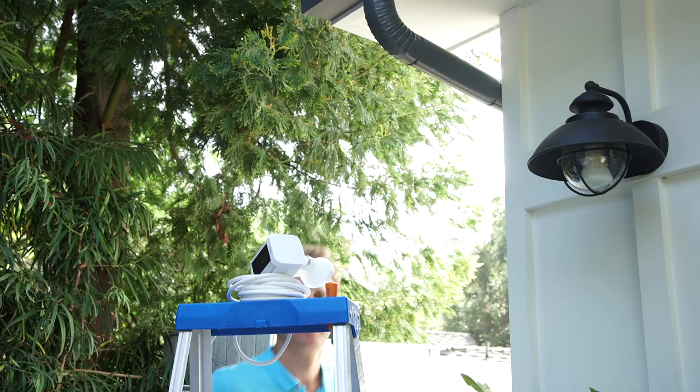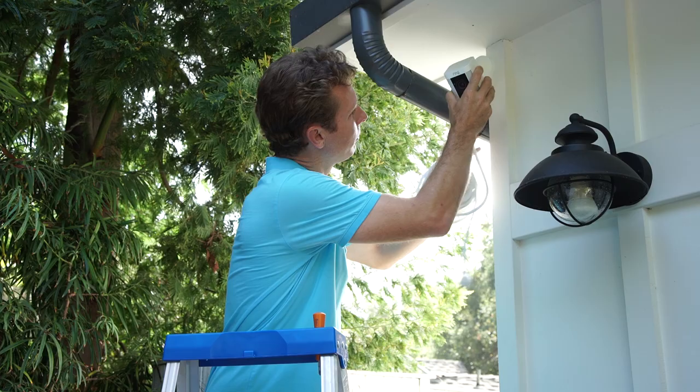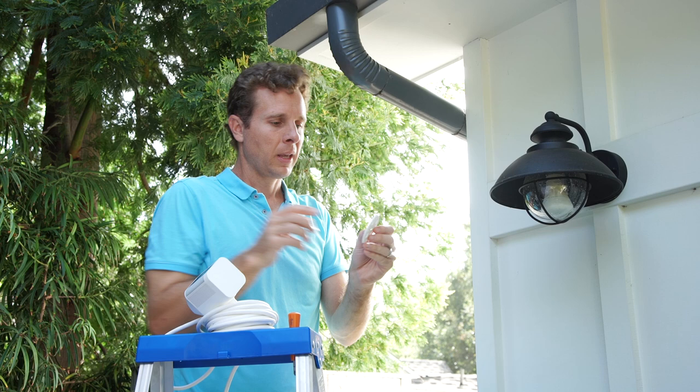Now it's time to go up and install the Ring Spotlight Cam. We picked a spot right on the side of the garage where we wanted our Spotlight Cam to be able to see anyone coming onto your property. The first thing you do is take the Spotlight Cam and figure out where you want it. Once you figure out the spot, all you have to do is take the bracket.